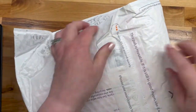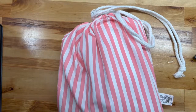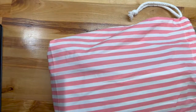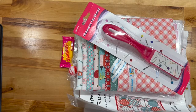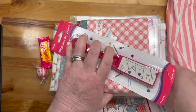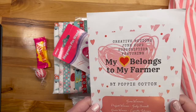Alright, so we've got the box — it's got a full cap. This is Creative Notions. Creative Notions is $40 a month plus shipping. This is my second Creative Notions box, or bag as the case may be. It's a cute bag. Let's get all the goods out of it and find our documentation. This is the June box: 'My Heart Belongs to My Farmer' by Poppy Cotton.